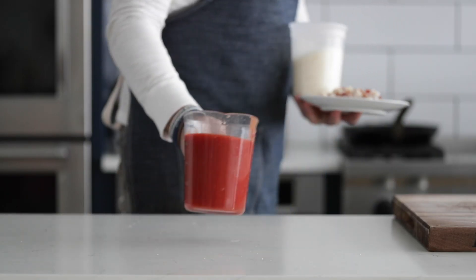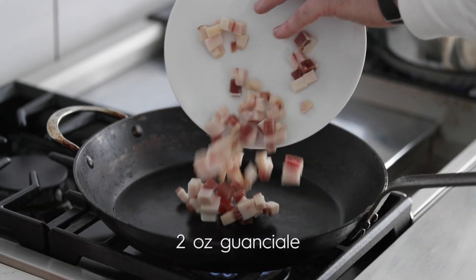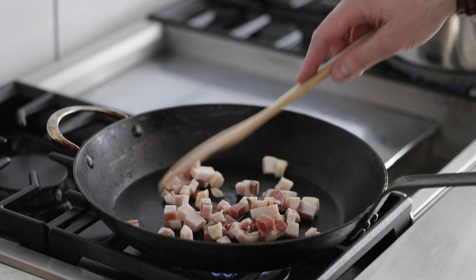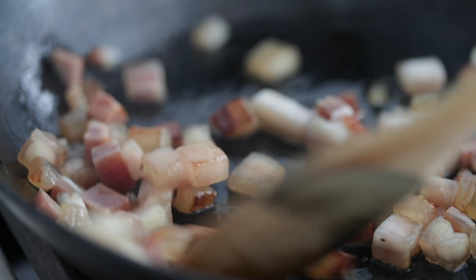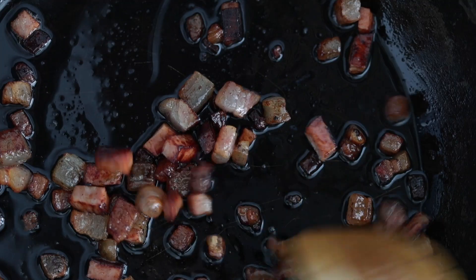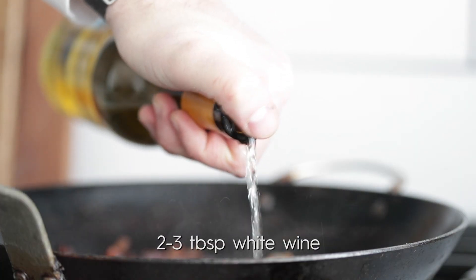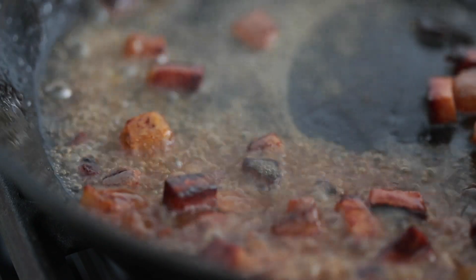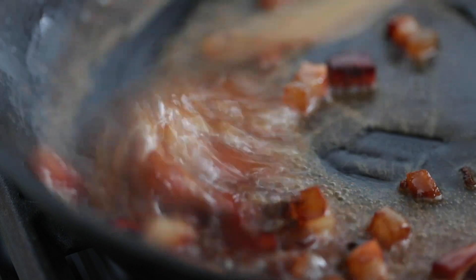Grab everything and we're going back to the cooktop. I've got a large skillet over medium heat. We're gonna start by adding in that cut-up guanciale and cook it like bacon — move it around and brown it up. It is super fatty and a lot of that fat is gonna render in the pan. Don't you dare discard that — it is going to add so much flavor to this pasta. Once it looks nicely toasted but still tender, we're gonna deglaze with a little bit of white wine. This is completely optional but incredibly classic. Cook it down about two minutes on medium heat, just to get some of that wine incorporated into the guanciale.